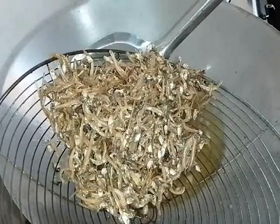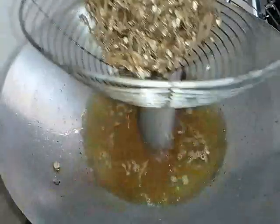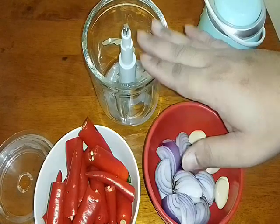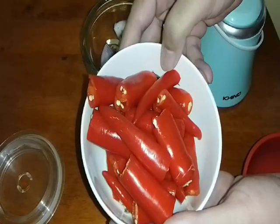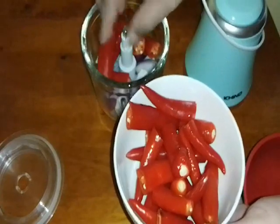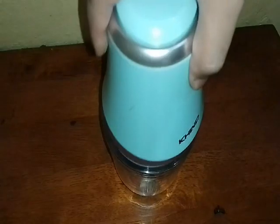Kita ketepikan sementara kita nak siapkan sambal kita. Kita chopperkan dia, kita kisarkan dia. Masukkan onion and garlic, bawang-bawang putih, masukkan lada merah yang telah kita basuh bersih-bersih, dan kita chopperkan sekali. Tutupkan dia dan kita chopperkan dia.